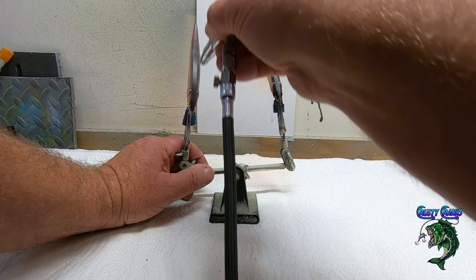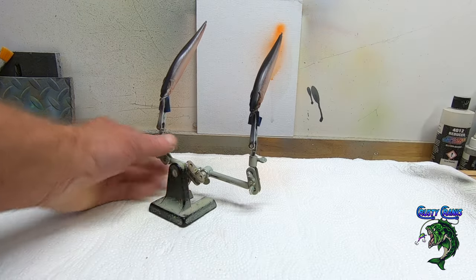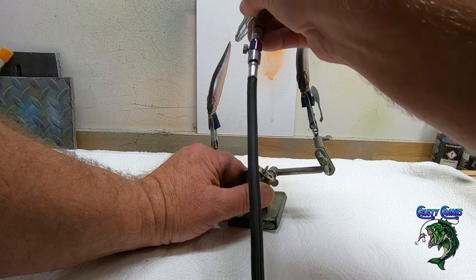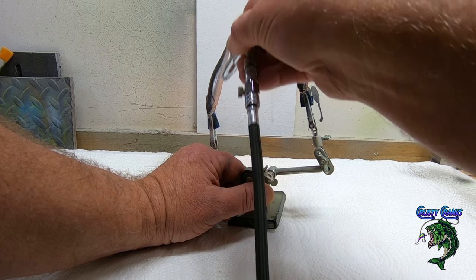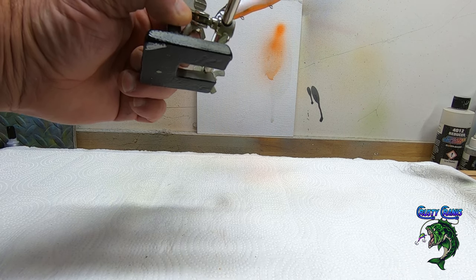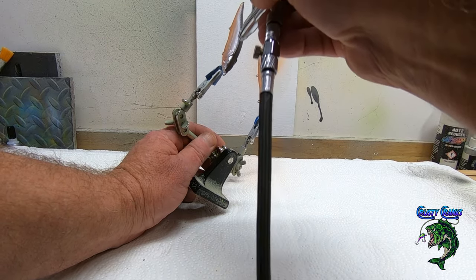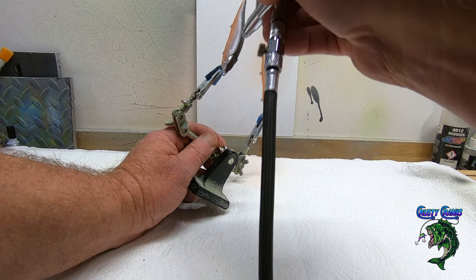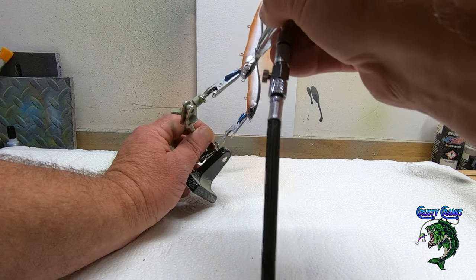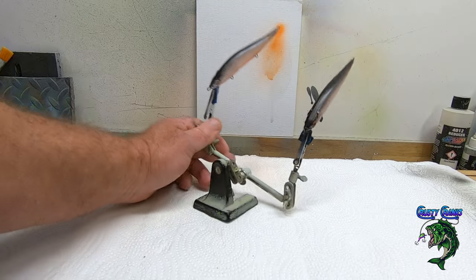Especially if I'm only going on the back and just slightly down the sides, it's a good idea to turn your pressure down and just lay it on slow and smooth. I hope you guys are enjoying the patterns that I'm coming up with. Let me know in the comments — that really helps out my channel. When you guys comment, YouTube puts me out there a little more, showing that people are interacting. I really appreciate the comments.